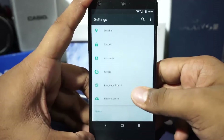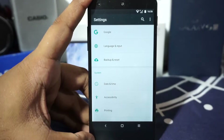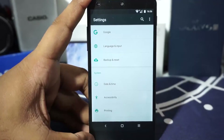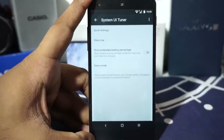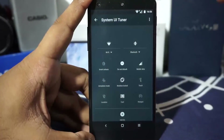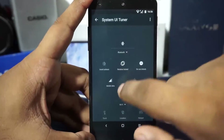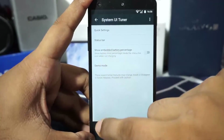This ROM has G Apps built in, so you won't need to go out of your way to find a working GApps package, which is really nice. It also has System UI Tuner, which I enabled by long-pressing the Settings key. There's one extra quick settings tile available, and you can do quite a lot of customization with this.